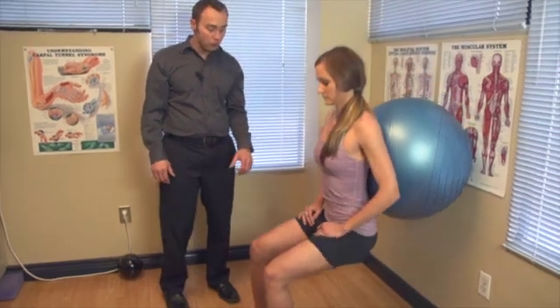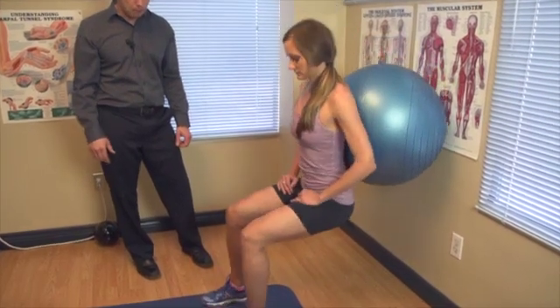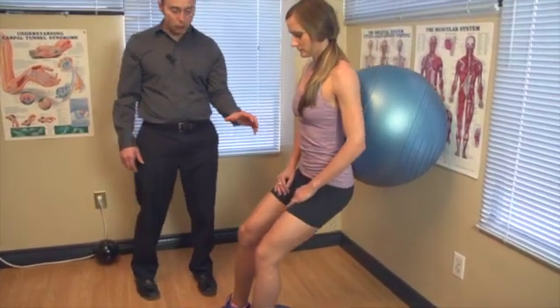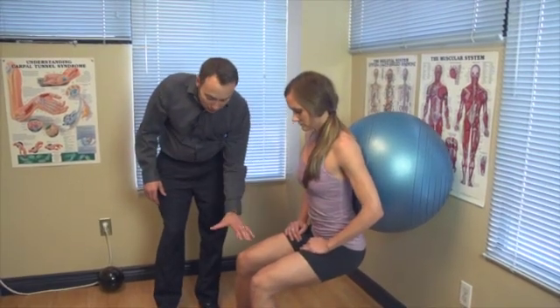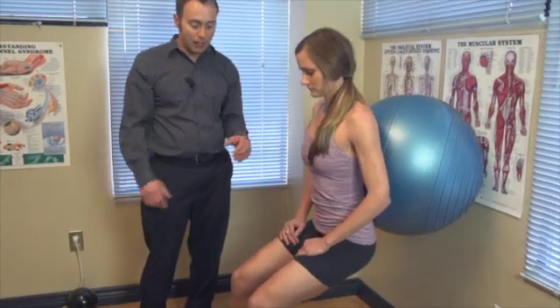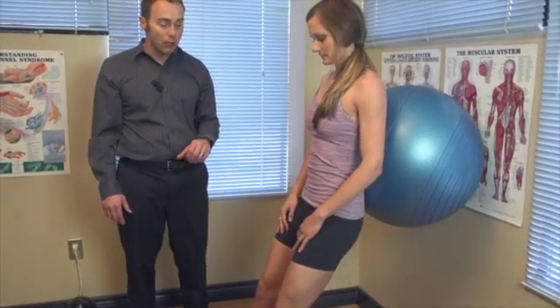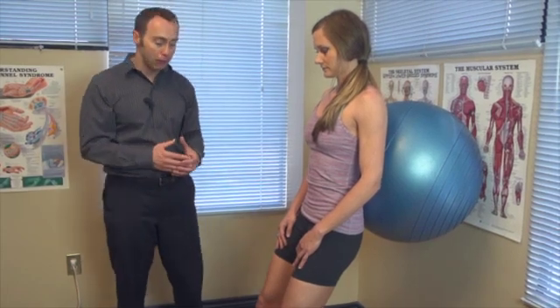So let's have her drop out — she catches herself and then slowly goes back up. When she drops out, she's at about a 90-degree angle here. We don't want to go much further than that, and then come back up. We'll do 12 repetitions, then take a break, and do that three times.